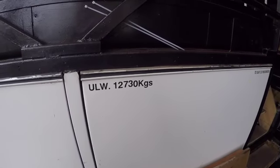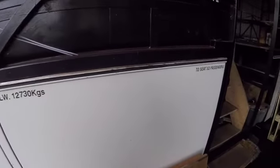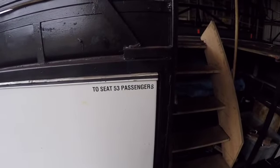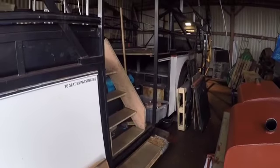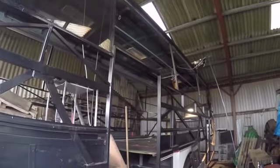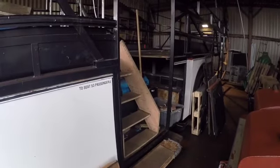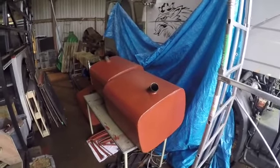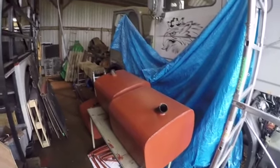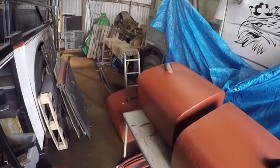We think we took about 2,500 kilos out of the bus before we even took the windows out. Originally it seated 53 passengers; we're changing it to suit eight. Our new door is seven foot tall — it's a bit wide, but we wanted a big door; caravan doors are fine but we wanted something larger. And here are our three fuel tanks — about 160 litres each. They've been taken off and cleaned up: the left, the right, and the middle tank. They sit at the back, right low down.